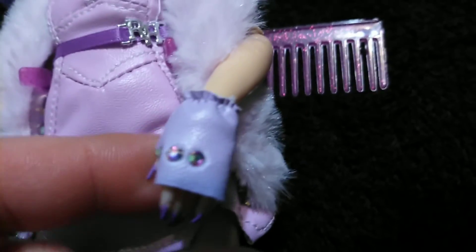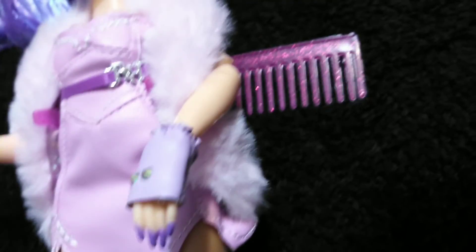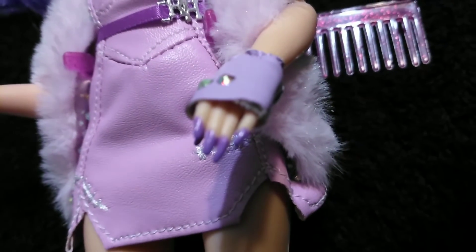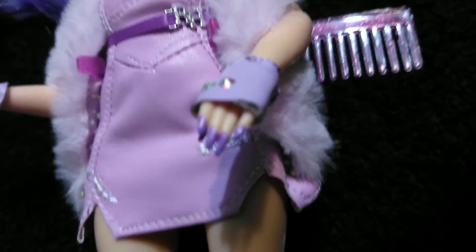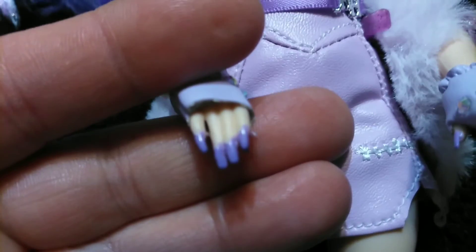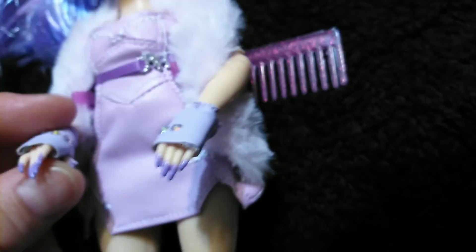She's also wearing some fingerless matching gloves to the boots, that have the gemstones basically embedded into them — matching the mask. And if we look really close, you can see she's got some purple painted nails, the long version. She has gemstones on the inner parts of her nails — they're pearls or gemstones of some kind. It's there, believe me.